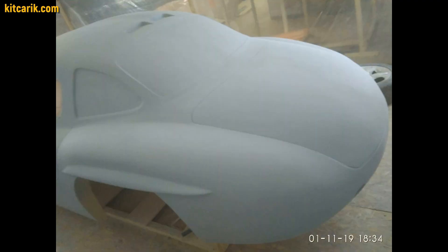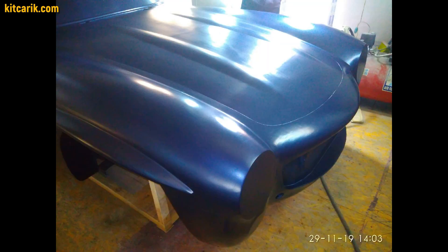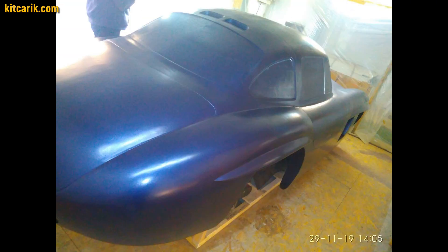You can also apply the liquid automotive filler with a spray gun. After this, you can paint the surface of the layout before working with fiberglass.